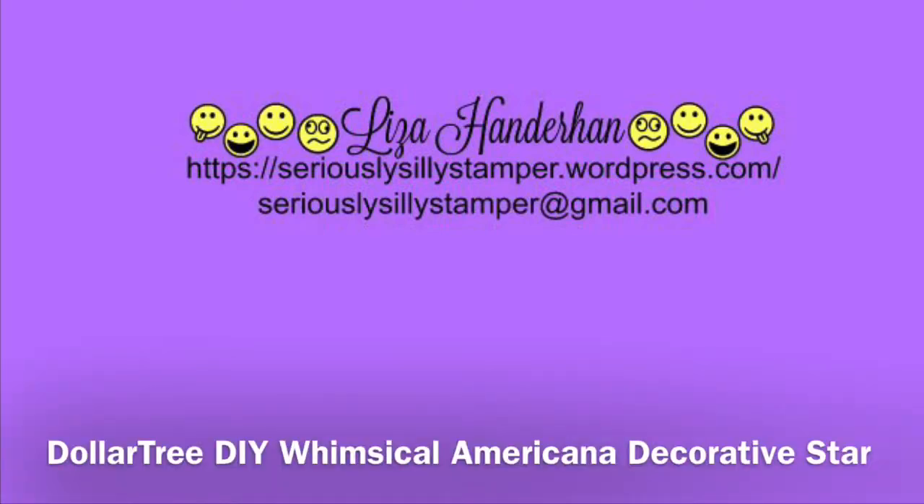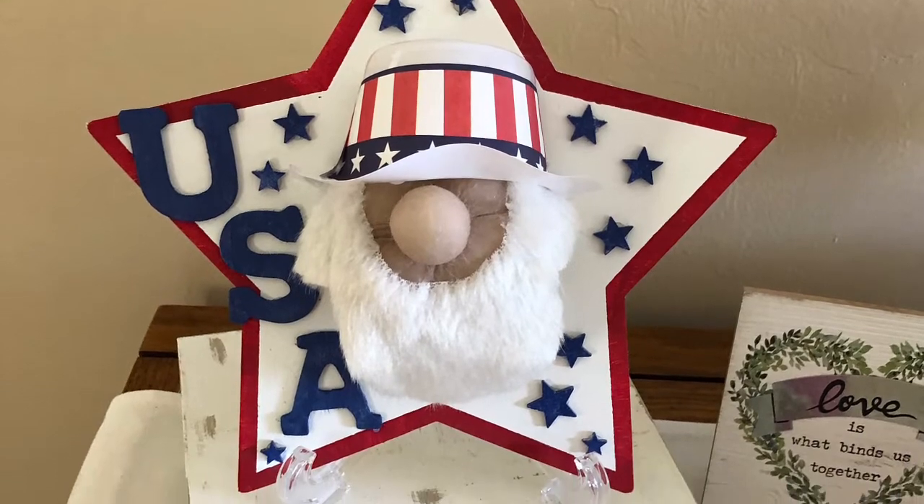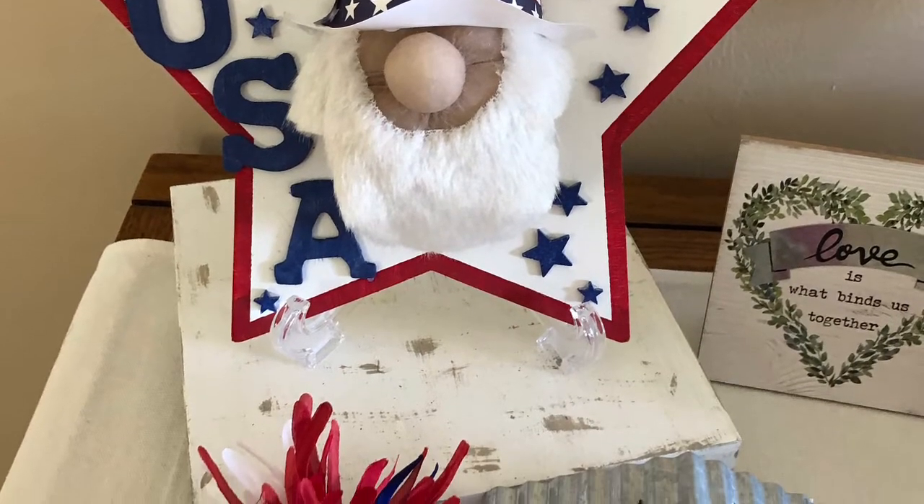Hello, my name is Liza and today I'd like to share with you how I made my whimsical Americana Uncle Sam gnome star, I guess I'm calling it.